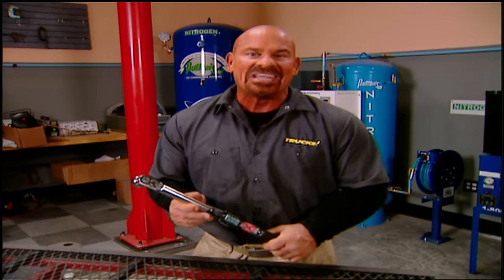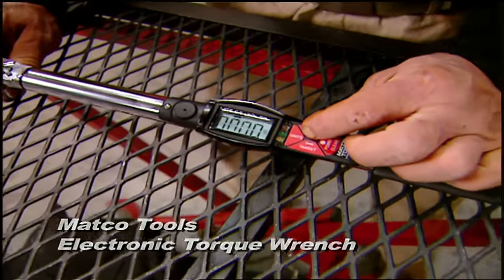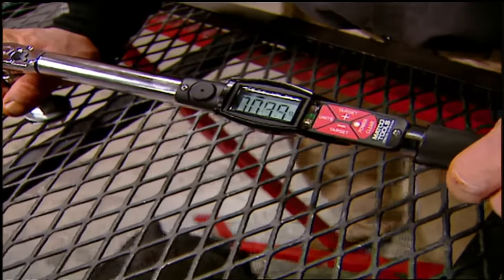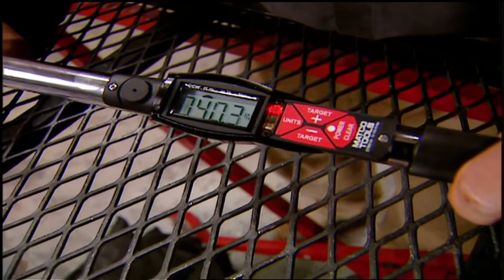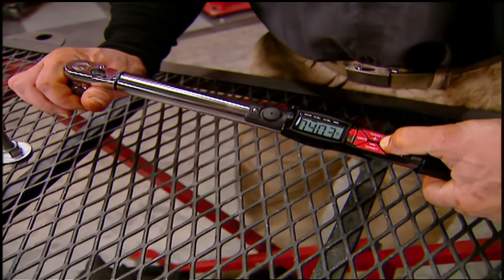Nowadays it seems like everything's going digital, and that includes your torque wrench. This is Matco Tools' new electronic torque wrench. All you do is set the torque level you want — we'll pick about 30 foot-pounds in our case. The digital display shows you the torque, a yellow LED lets you know when you're close, and a green LED with a beep tells you you're on target. And if you go over, it'll tell you that too. It's available in a 3/8-inch, 100 foot-pound model and a 1/2-inch, 250 foot-pound model. You can own your own Matco electronic torque wrench by going to matcotools.com — it'll run you about 360 bucks.